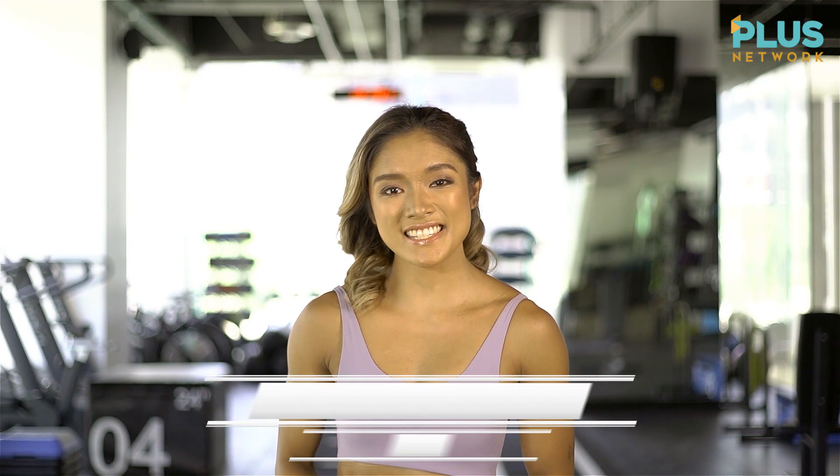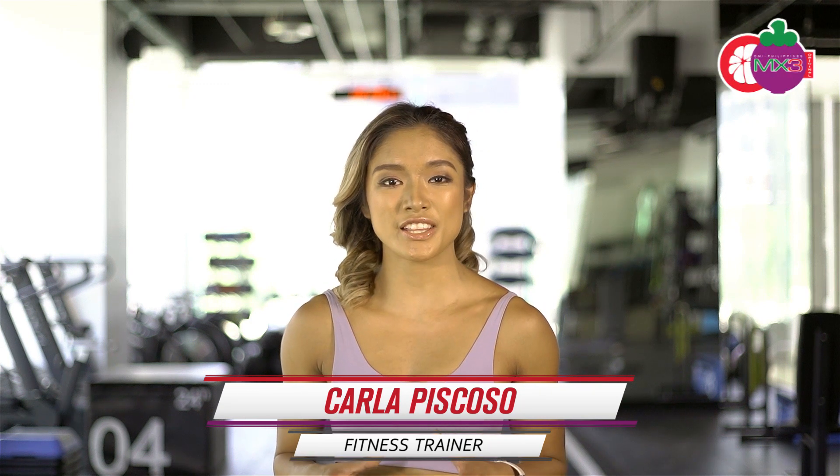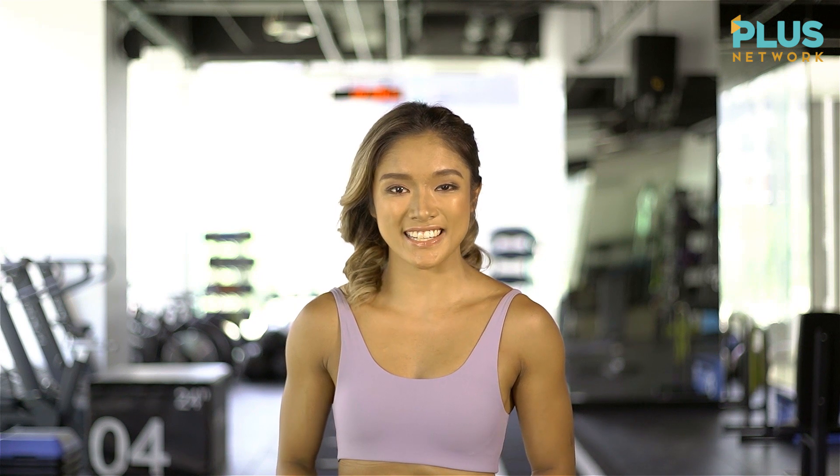Hey, goalies! Carla here, and I'm back for another exciting workout that will make your body stronger. Today, we're going to do a HIIT workout that targets the full body that will definitely burn some calories. When you're ready, let's get to it.